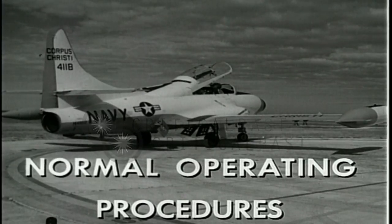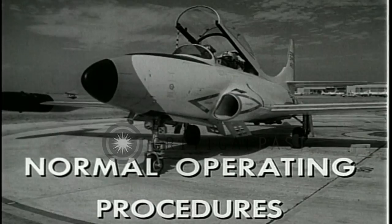We move now to normal operating procedures, including starting, takeoff, stall, and landing.